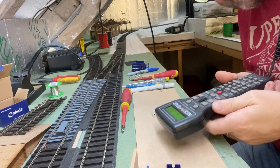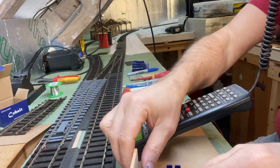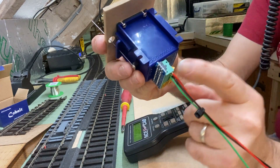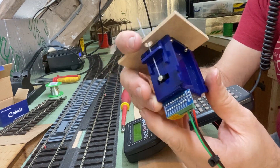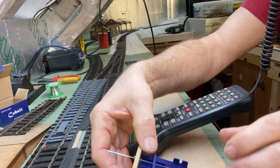Oh, I know what I've done. What you need to do is switch it — you need to put it back up again, otherwise it's going to stay in program mode.